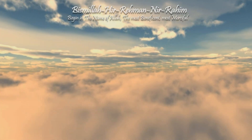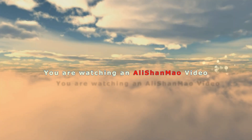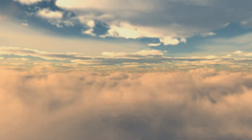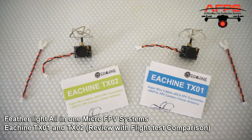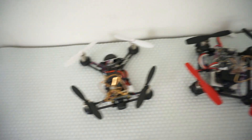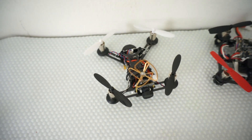Bismillah ar-Rahman ar-Raheem. Assalamualaikum and greetings. Just like me, if you're bitten by the micro FPV proximity bug, you better order these two immediately. I just received my Eachine tiny QX95. I do have the QX90 and I'm having lots of fun with it, but now the QX95 is here.